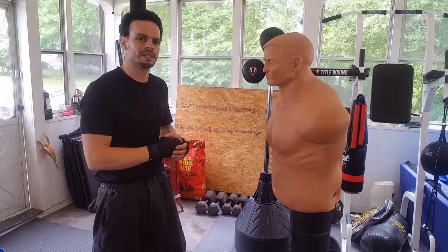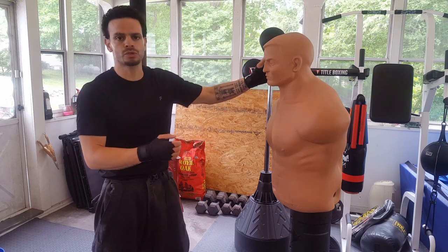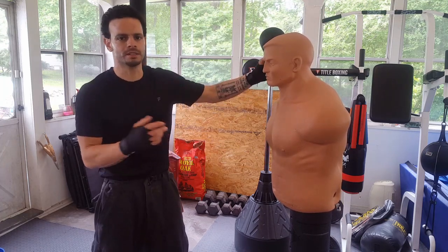What I mean by doubling up on the same side is landing two strikes to the same side of your opponent, whether it be body or head. Of course, switching levels from body to head is going to be more effective.